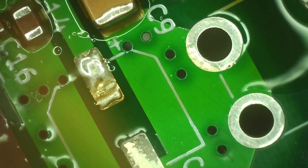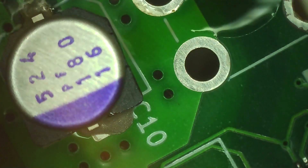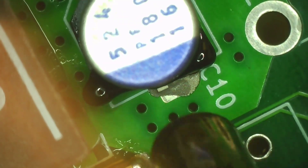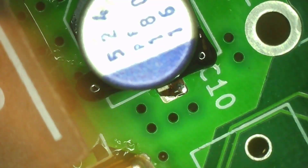The small SMDs are done. I'm moving on to the big components. I always do these last because they take more heat, they get in the way, and they distort the airflow — kind of making little air tunnels — so the small SMD parts fly around even more if you install the big parts too early.